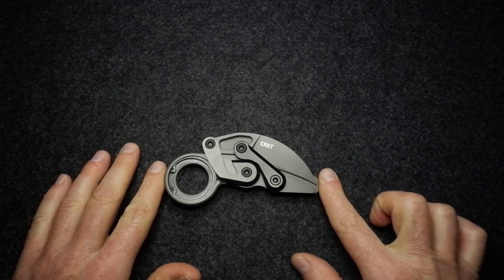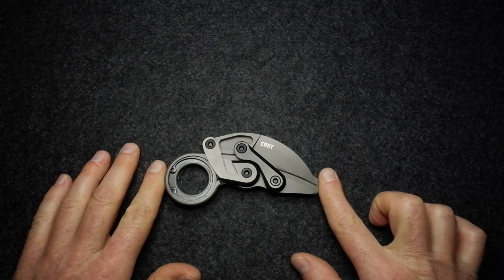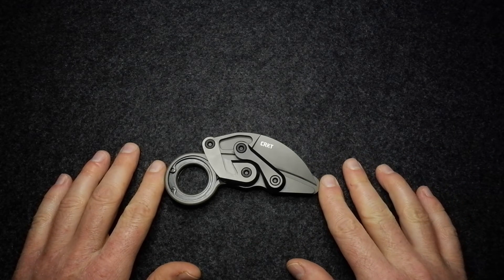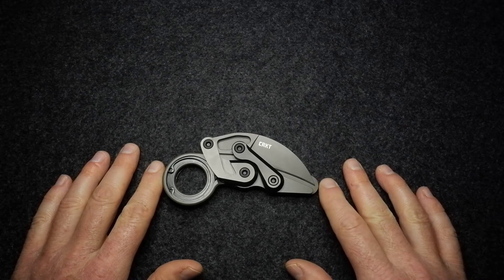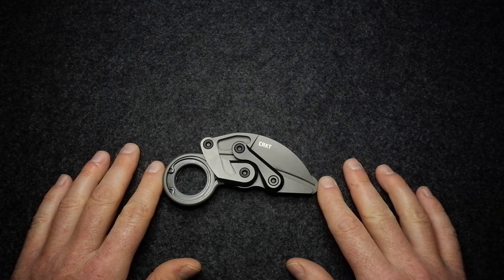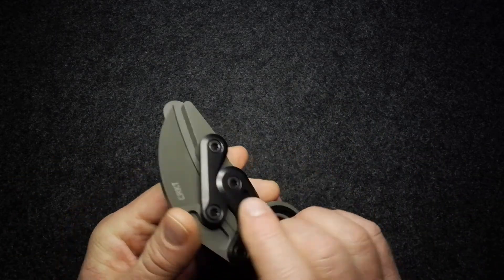This knife is on loan from Blades and Triggers in South Africa — I really appreciate their support of the channel in providing very interesting items like this. Check it out online, available from Blades and Triggers — this and other tactical equipment, torches, and all sorts of other goodies on their website, BMT Online. I really do appreciate their support.